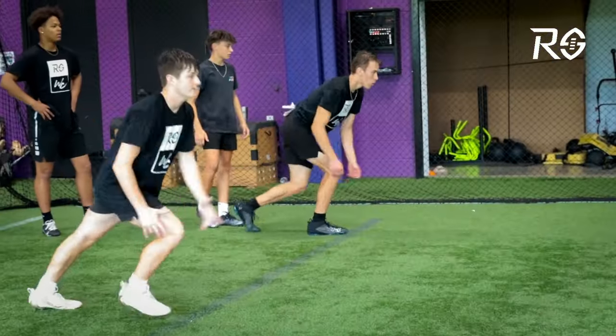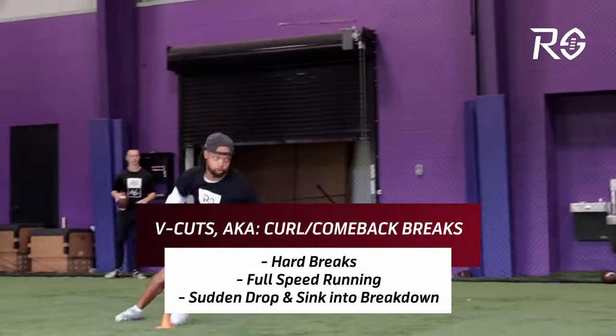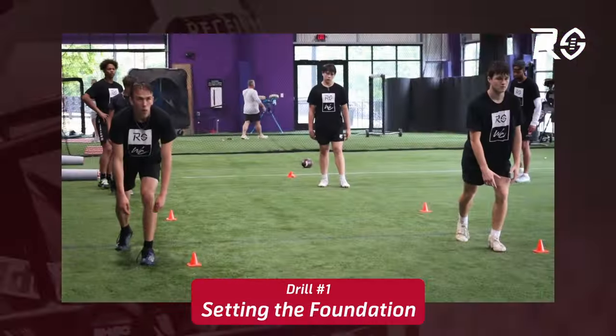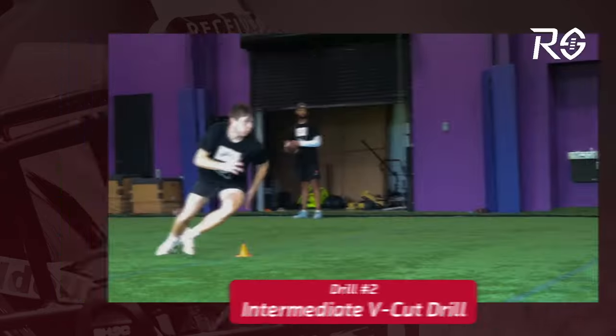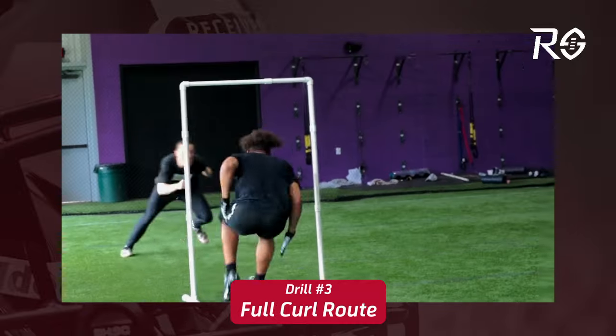One of the main focuses for day one was our V cuts, also known as our curl comeback break. We wanted to start with a progression: first setting the foundation, then moving on to an intermediate V cut drill, and then allowing them to run the full route at full speed.